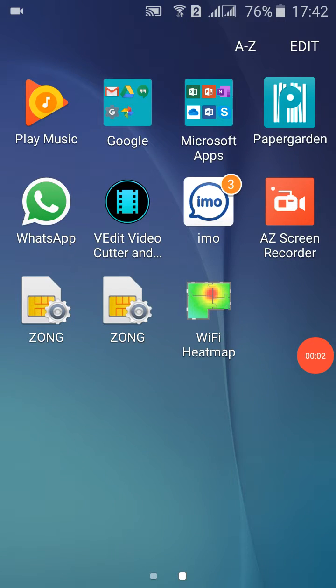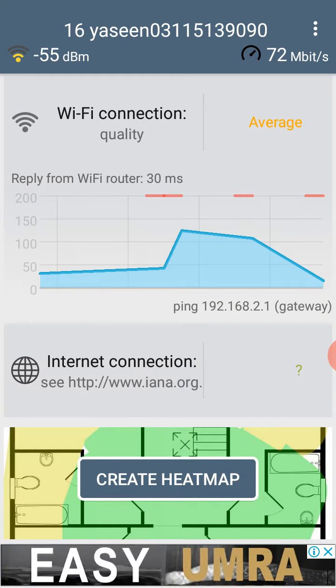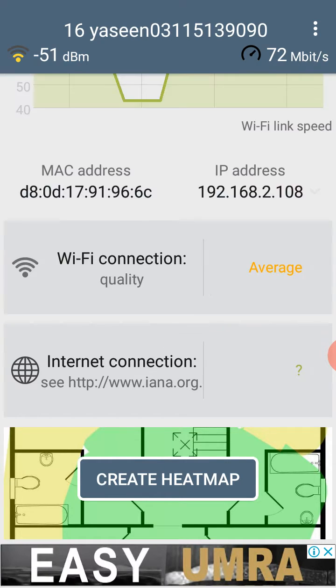Today we are going to discuss the Wi-Fi heat map, which is very good for doing this. Welcome to my YouTube channel — today we are going to discuss quickly about the Wi-Fi heat map.